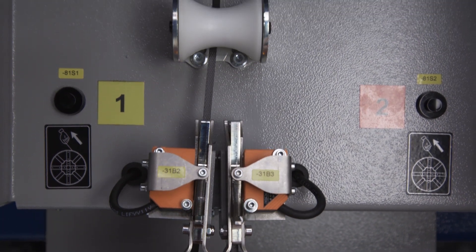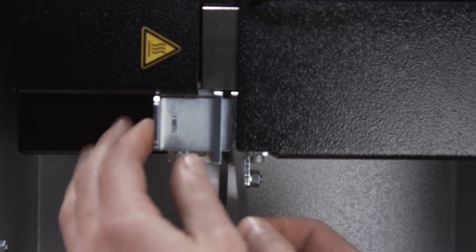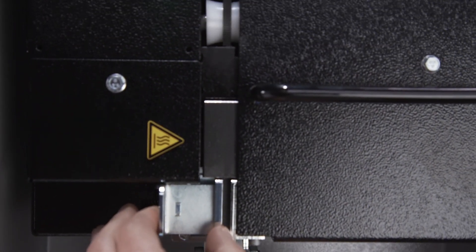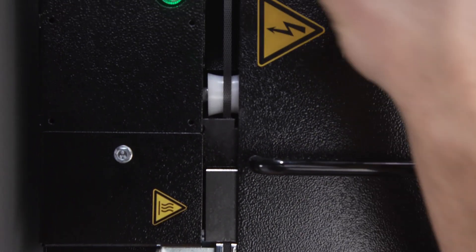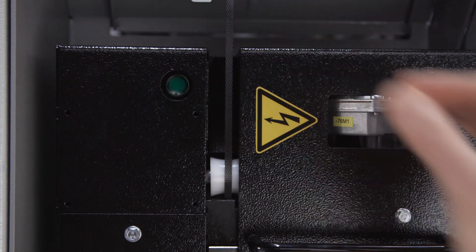Optionally equipped with strap splicing device BSG-2 to avoid production interruption at strap coil change. The strap of the new coil is automatically spliced on the strap of the coil running empty.